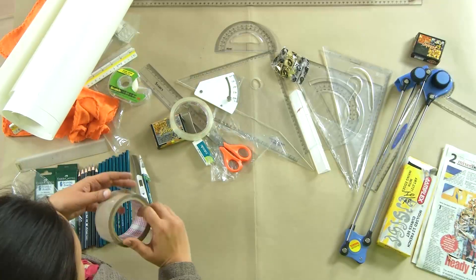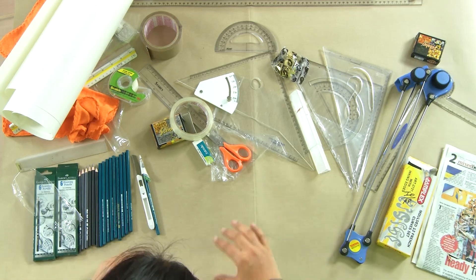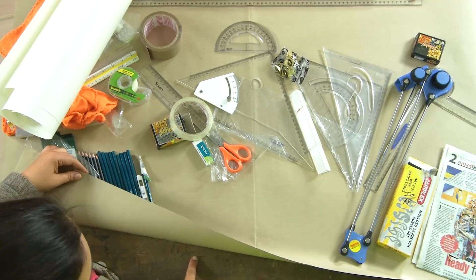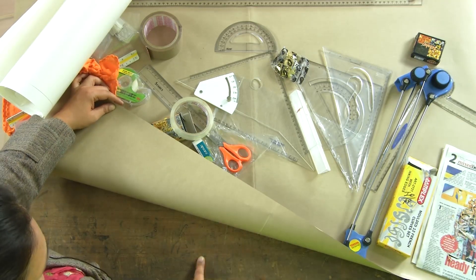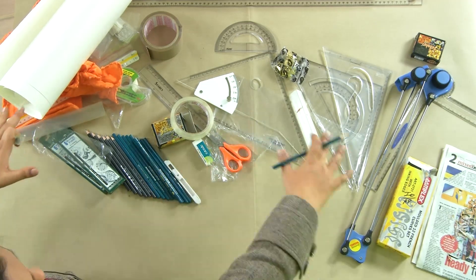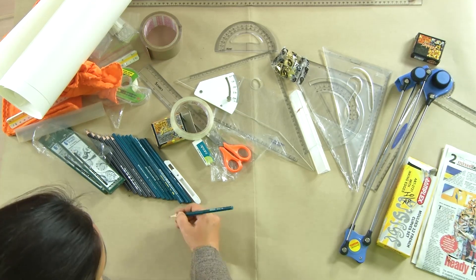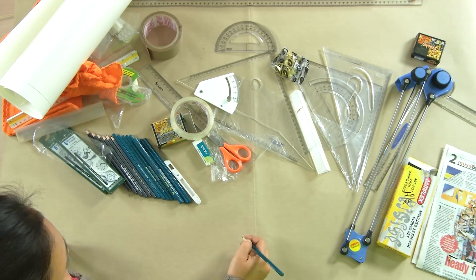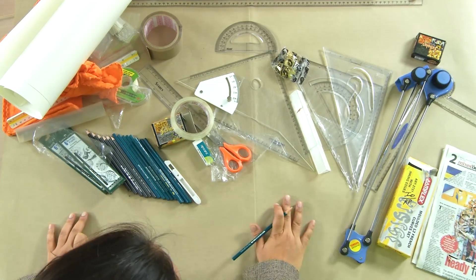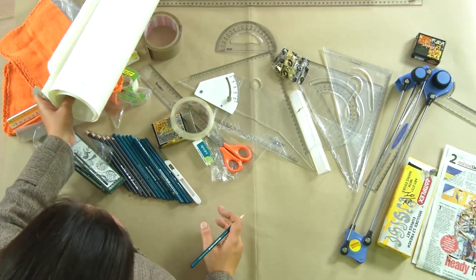One more tape to mention is the thick brown tape, which we will need to cover the board. The board has a wooden texture with grain lines, and if you move your pencil horizontally without covering the board, the pencil will follow the grain and not draw a straight line. To avoid this, add cushioning of newspaper on the board, cover it with brown paper, and pack it properly before starting to draw.